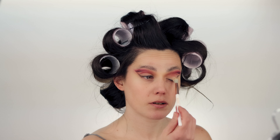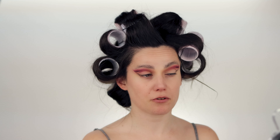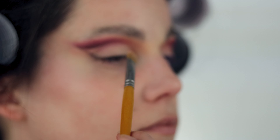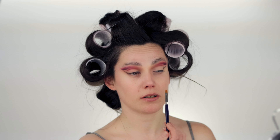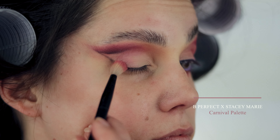Before moving on to the eyelids, I'm going in again with my base, making sure not to touch any eyeshadows I already have — using a smaller brush if needed. I notice this pretty light but warm reddish undertone matte shade is perfect for what I need in my inner corner, based on everything else going on in our color story. This looks really nice.